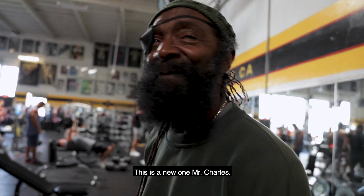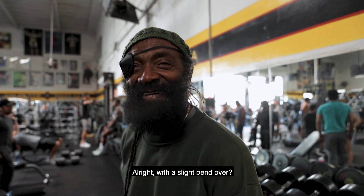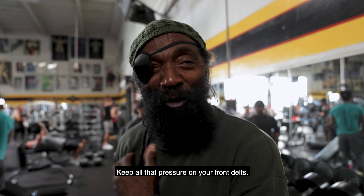This is a new one, Mr. Charles — front raise. Alright, with a slight bend over. Front delt, you gotta lean into it, keep all the pressure on your front delts.